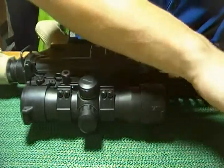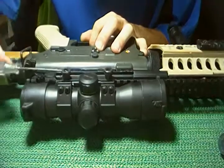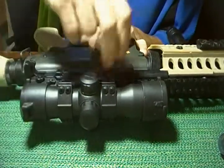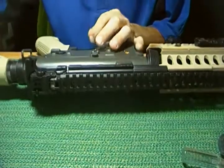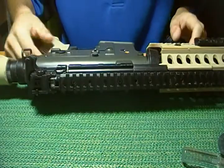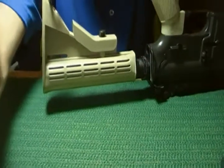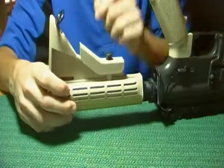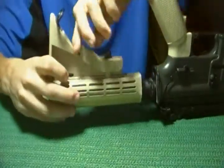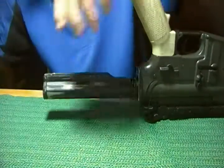First step you want to do is take the optics off your gun. Once you do that, you then want to flip it on its top like this. You want to remove this stock — simply just pull up on this side, slide all the way back, completely off the gun.